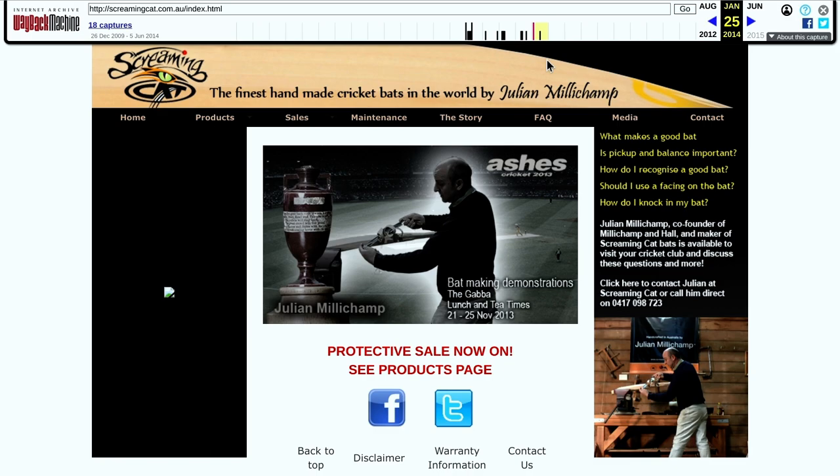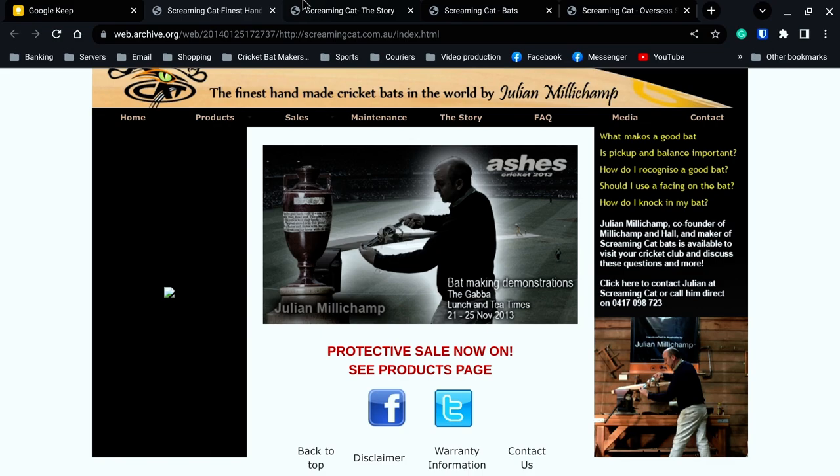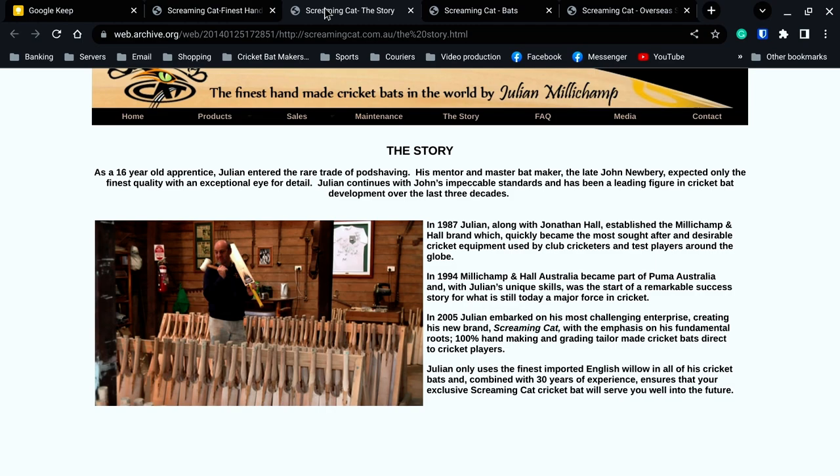I'm not an expert on Screaming Cat by any stretch of the imagination and there are many of you who know the story a lot better than me. As a 16-year-old apprentice, Julian entered the rare trade of pod shaving. His mentor and master bat maker, the late John Newbury, expected only the finest quality with an exceptional eye for detail. Julian continues John's impeccable standards as a leading figure in cricket bat development over the last three decades. John Newbury was the son of Len Newbury, who was at Grey Nichols and designed the GN100 scoop. The name Newbury was synonymous with fine bat making in the UK. People like Tim Keely and his brother, Andrew Kembler at Salix, were trained by John Newbury before Tim Keely took over as bat maker for Newbury.